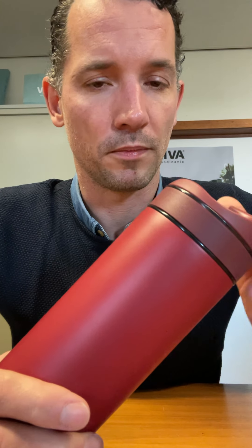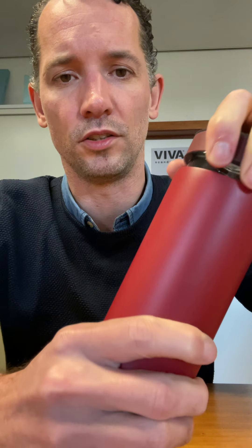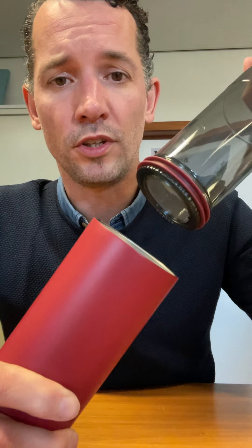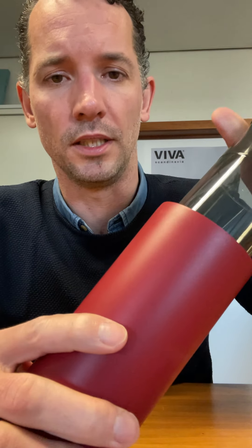The second way is to unscrew the top — then it's very easy to unscrew the filter. If you don't use either of these two ways of opening, you will be bending the filter and completely destroying it. It can take a couple of times, but then you will bend it and need a spare part.